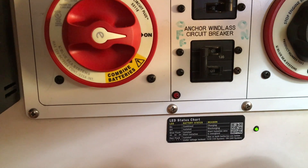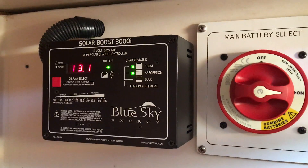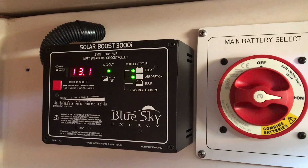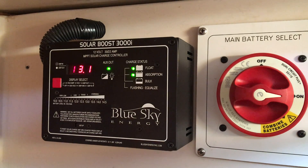Oh hey, check that out — there we go! We are now charging both the house bank and the start battery under solar power with the SolarBoost 3000i MPPT charger and my 165-watt panel out there.